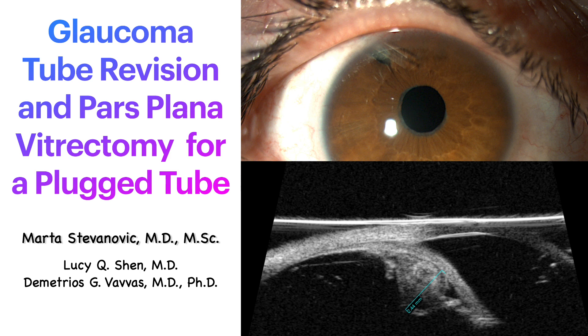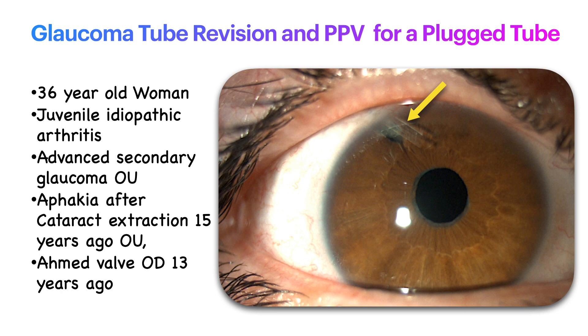This is Dr. Stivanovich and colleagues from Massachusetts Eye and Ear presenting a video showing a glaucoma tube revision and pars plana vitrectomy to relieve a plugged glaucoma tube. The patient is a 36-year-old woman with a history of juvenile idiopathic arthritis and advanced secondary glaucoma in both eyes. She was aphakic after cataract removal in both eyes during childhood and had an Ahmed valve placed in her right eye 13 years ago, as depicted in the photograph above.